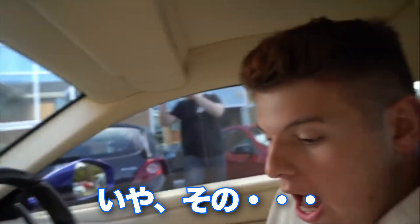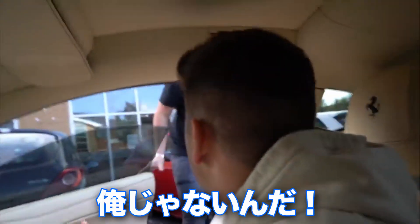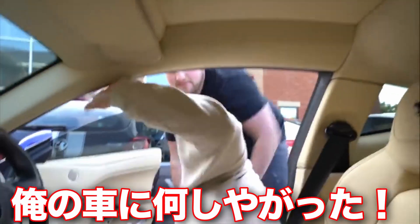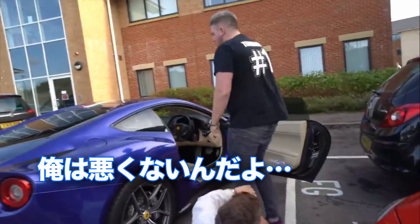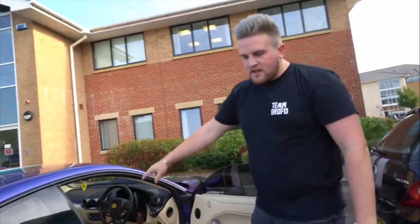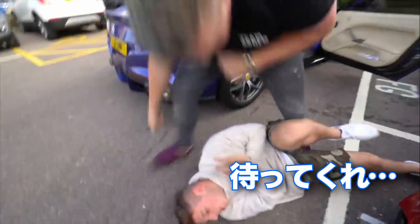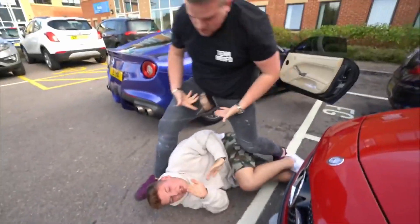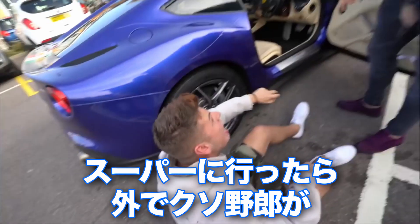Oh Greg! Oh! I didn't turn the car off — what have you done to my car? What have you done to my car? Calm down bro. I've done nothing wrong. What have you done, Elliot? I've done nothing. This is where pranks go too far bro. What have you done to this? I came out of Tesco and there was a guy outside.